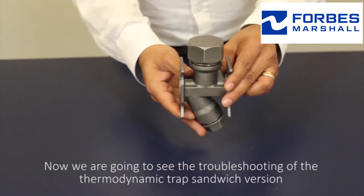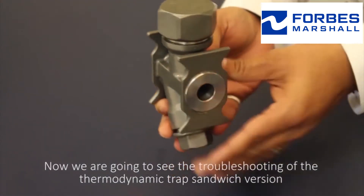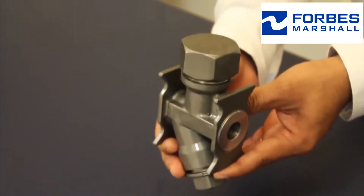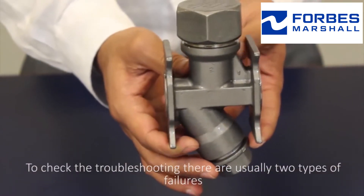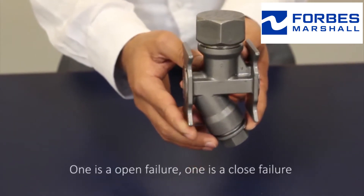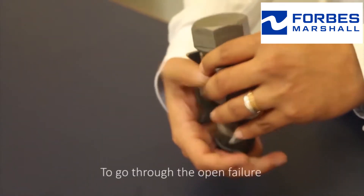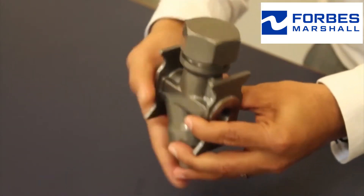We're going to see the troubleshooting of the thermodynamic trap sandwich version. To check the troubleshooting, there are usually two types of failures: one is open failure and the other is closed failure.